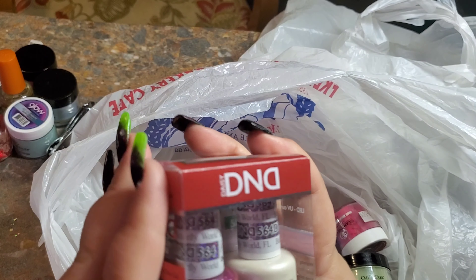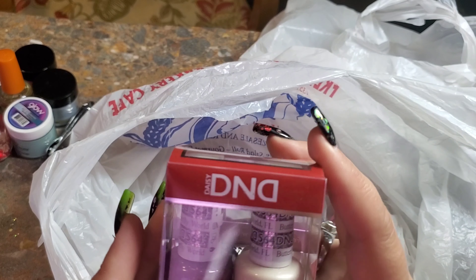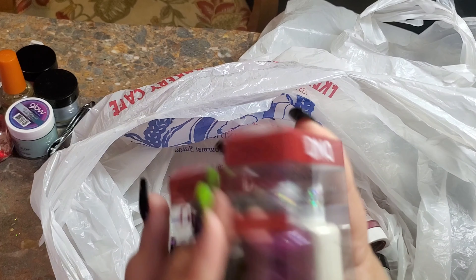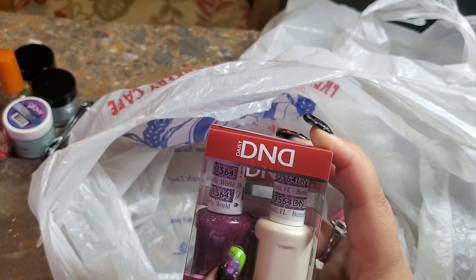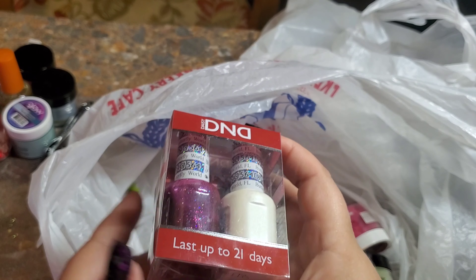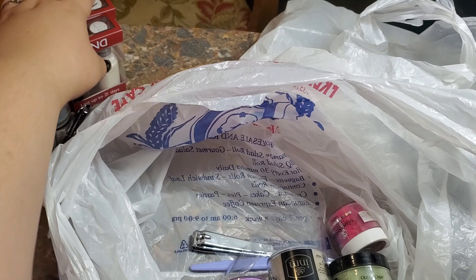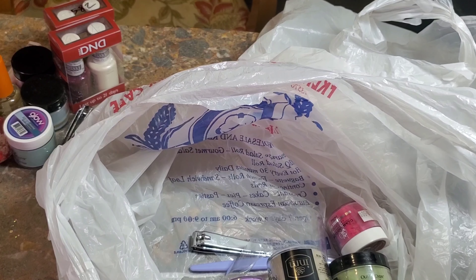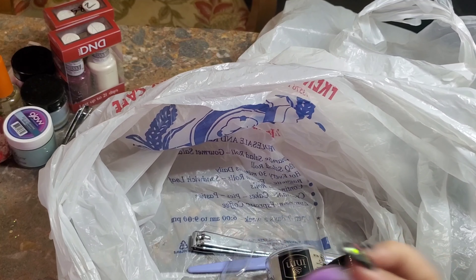This one is Butterfly World Florida — is that really a city? That's pretty neat! If it really is a city, let me know in the comments below. It's a really pretty sparkly color. I'll do swatches and y'all will see those.